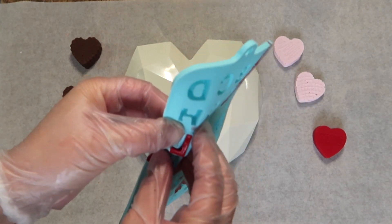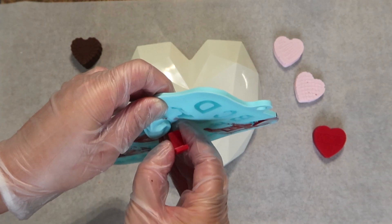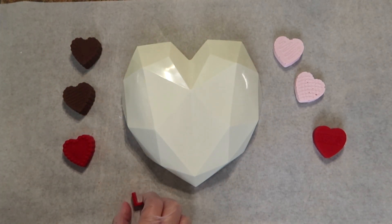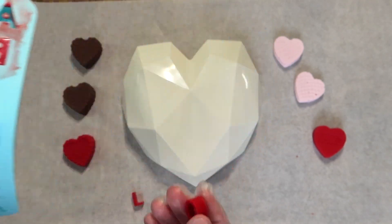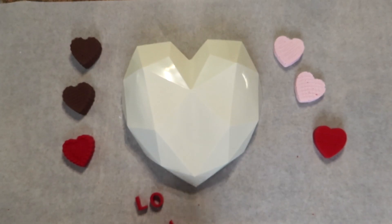And now I'm going to go ahead and remove my letters from the mold. And they look a hundred times better. These were a little tricky to remove so I would just say take your time and just try to be gentle.